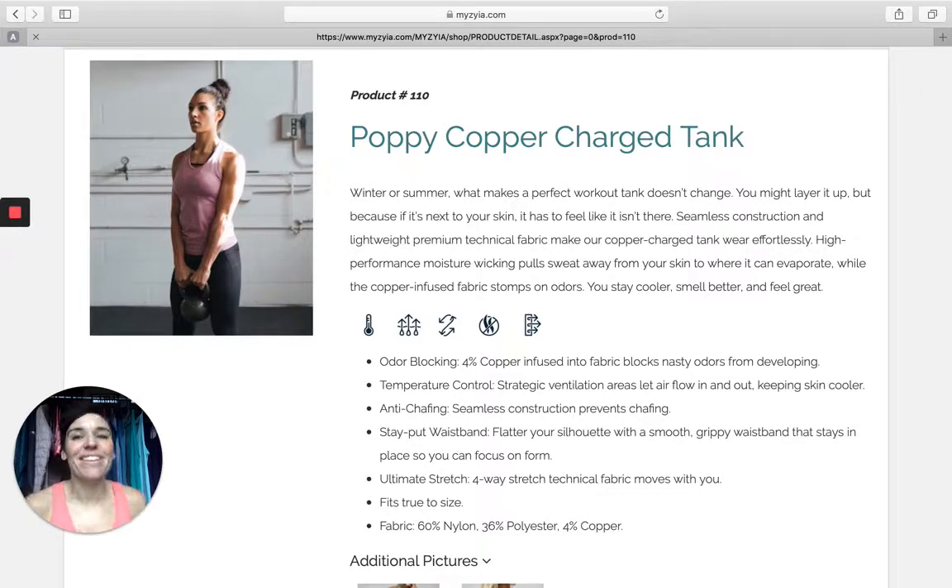Angie Bradley here with another product review. This time we're going to talk about the Puppy Copper Charged Tank. This is a tank that's part of our Copper Charged collection. Why is Copper Charged so awesome? Well let me tell you.